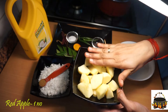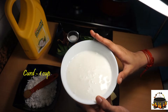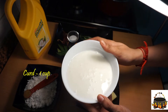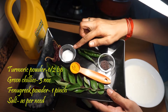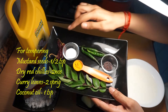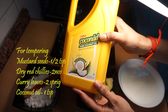1 apple, 1 cup, 1 teaspoon. 3 teaspoons. 1 teaspoon. 1 teaspoon too.